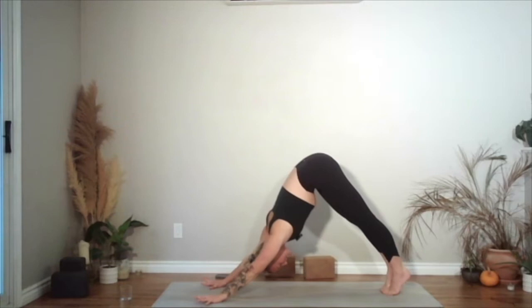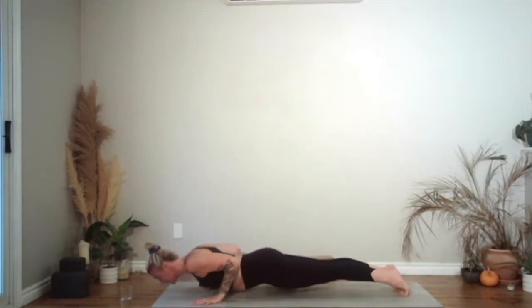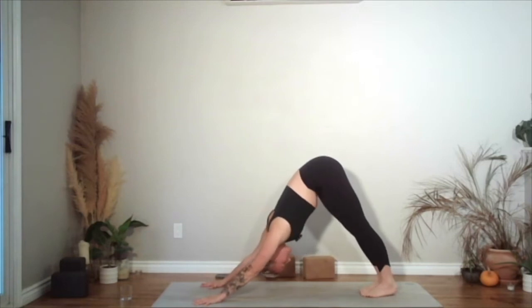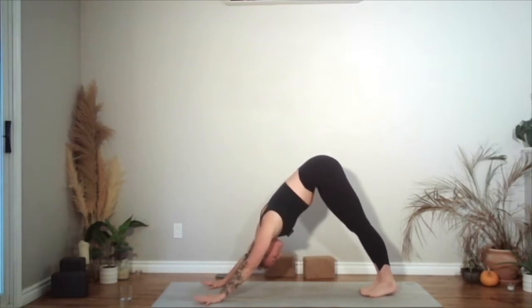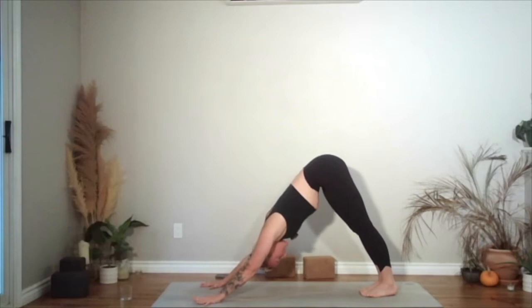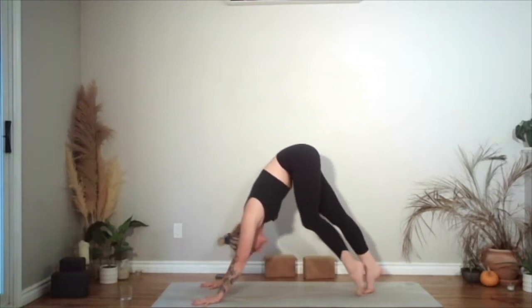Coming forwards in a plank. Chaturanga, baby cobra or up dog. And then meeting in downward dog. Bring your awareness to your breath. Pull yourself back into right here, right now. Looking forwards, bend your knees — hop or step, make your way to the top of the mat.